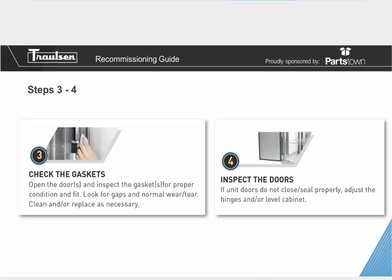Step number three: check your gaskets. The gasket is a very vital piece of the equipment — it creates the seal around the door, which is important for maintaining proper temperature inside the unit and not leaking cool air or letting warm air inside the cabinet. To check your gasket, open the door and inspect it for proper condition and fit, making sure you don't see any rips, tears, or gaps. Look for normal wear and tear, and clean or replace as necessary, as the gasket's lifetime depends on usage and cleanliness.